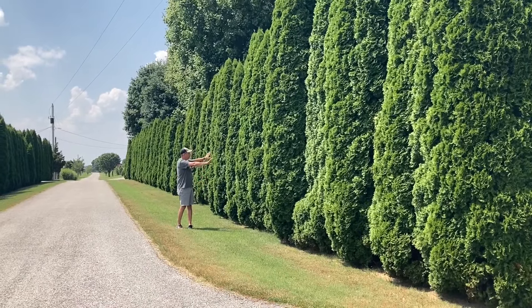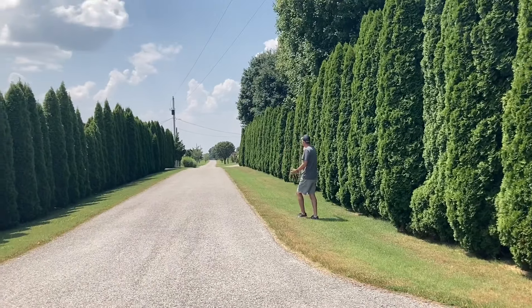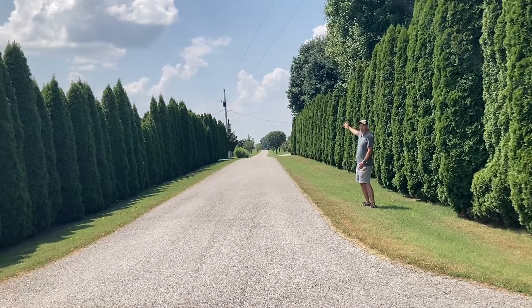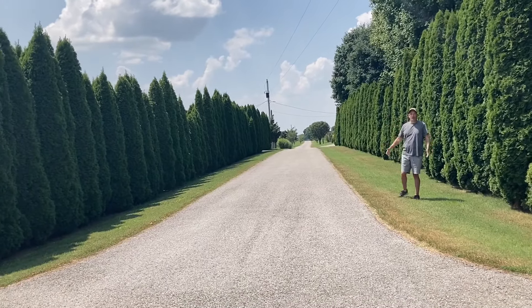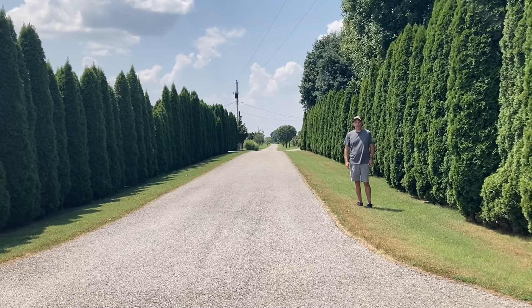They're solid — you can't see through them at all. And when you look down this lane, it is just a beautiful entrance to these properties. I don't know what better screen you could use than this particular variety of arborvitae.